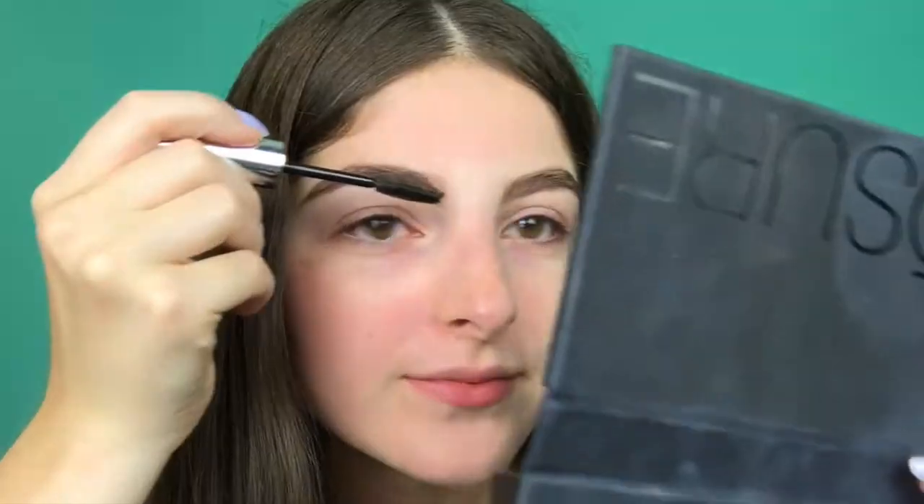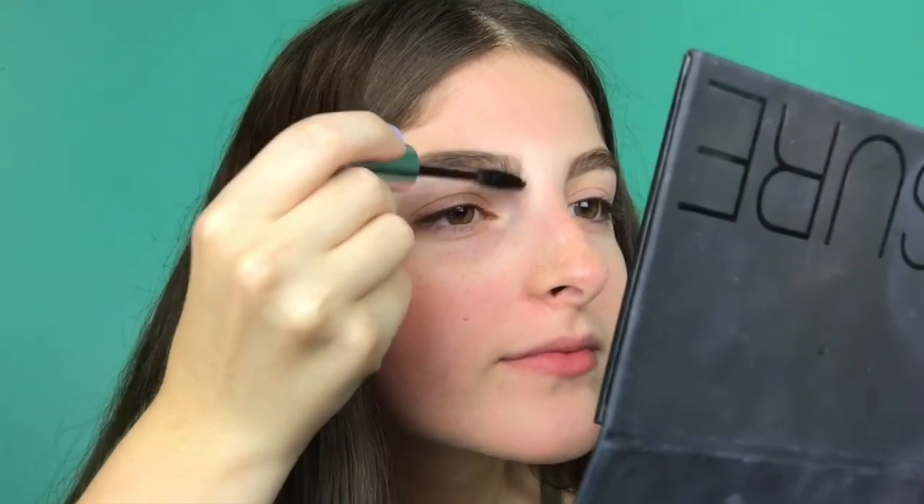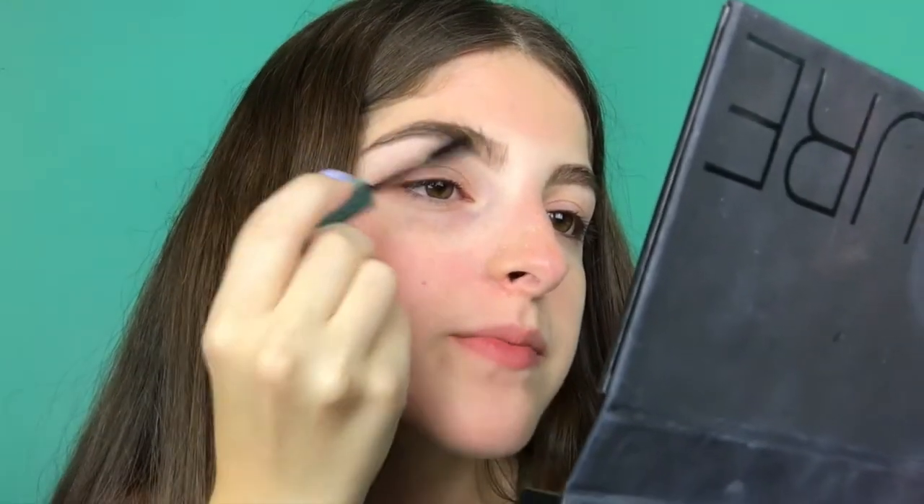After I do my brows, I move on to a brow gel. The one I'm currently using is by Anastasia Beverly Hills — the long name one — and I use the clear one. This is just to hold them in place and ensure they're not all over the place. I just do the same thing I did with the spoolie earlier, just to shape them.